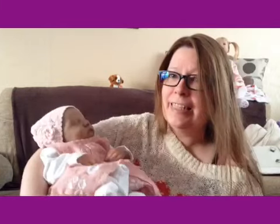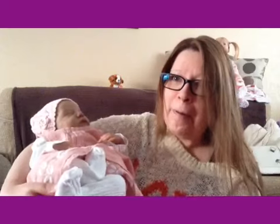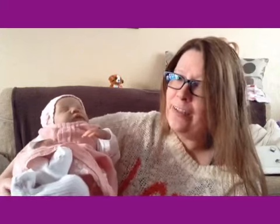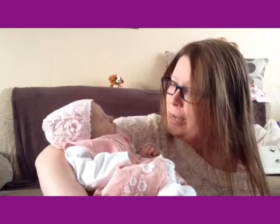So here she is — she's still in this dress because she's gonna be in it for months probably. She just looks so sweet in the soft pink as you can see. So yeah, she's gonna be in this a while.